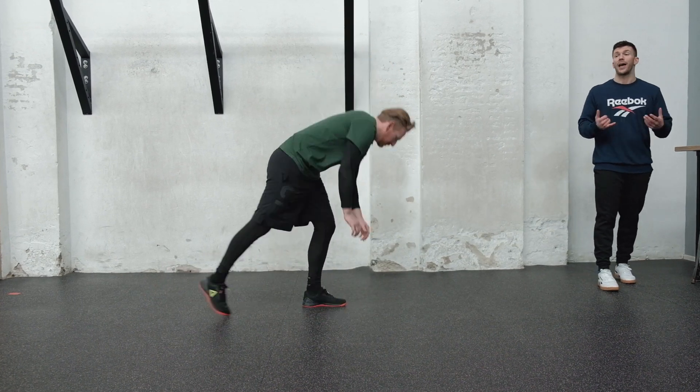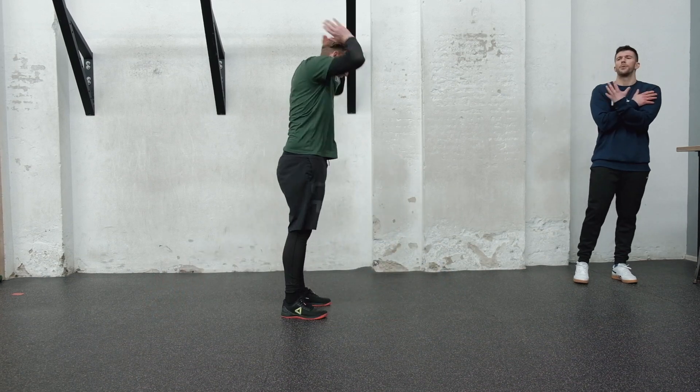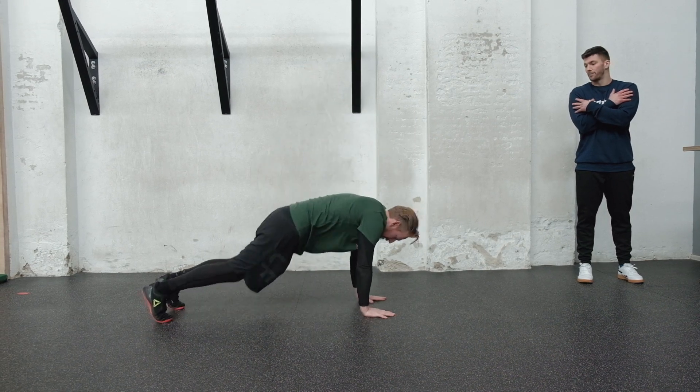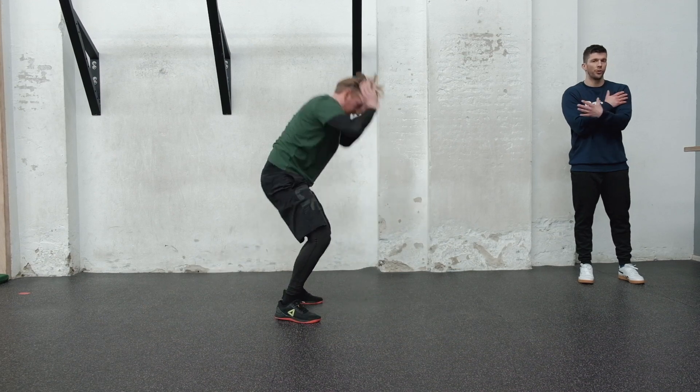If you have a shoulder injury that makes it impossible to press in the push-up position, just do a kickback — stepping or jumping — but skip the push-up portion. That is the shoulder injury scaling option.